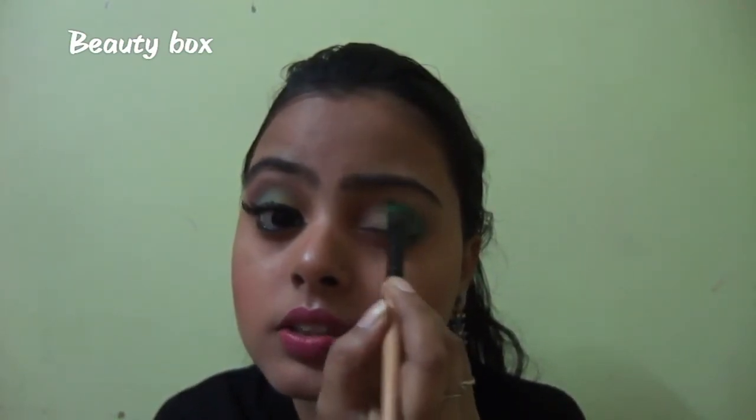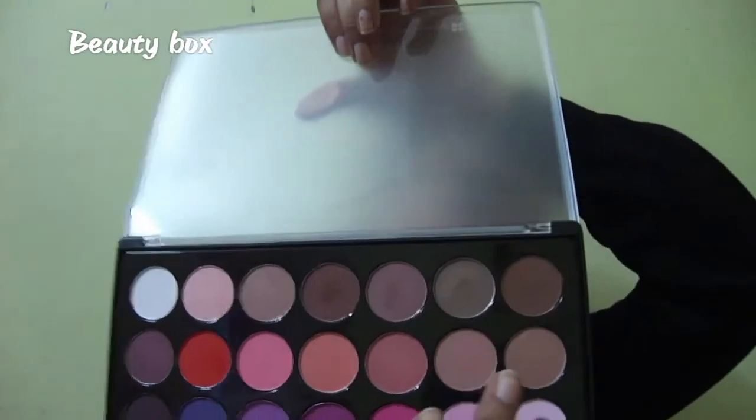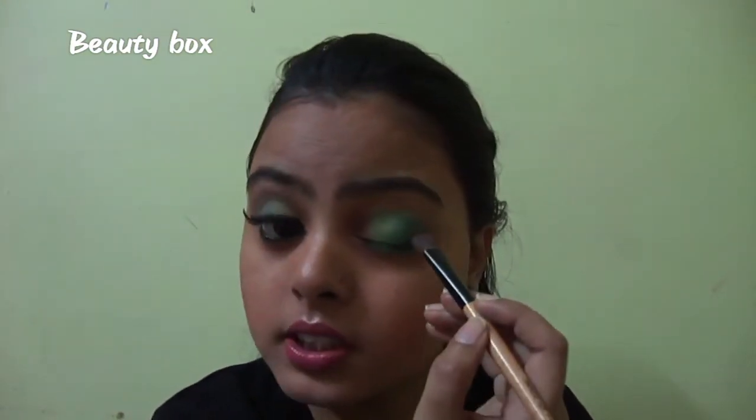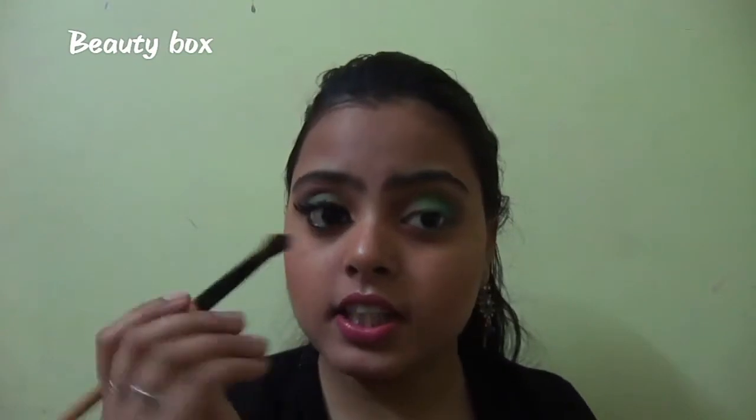I'll blend this with all of the colors. Now I will take the same blending brush again and pick up this dark brown color and place it on the outer side of my eyelid. With the same color I will also blend the edges of the eye shadows.